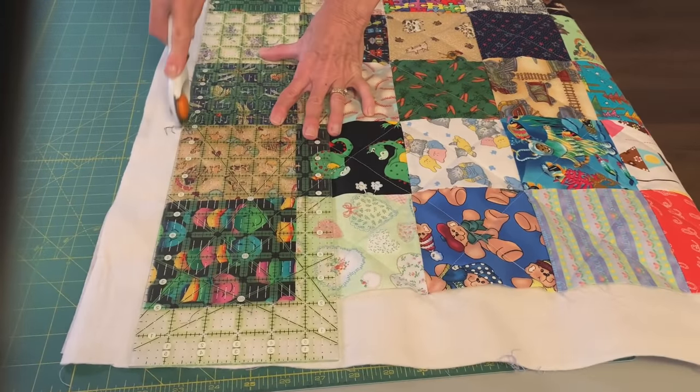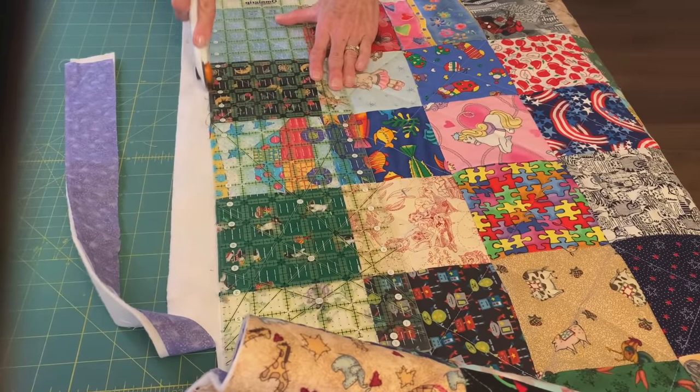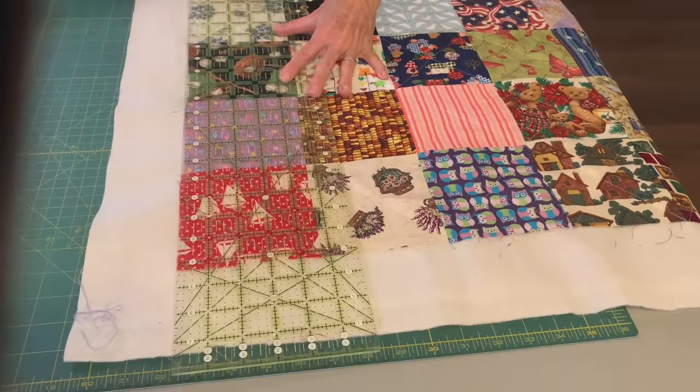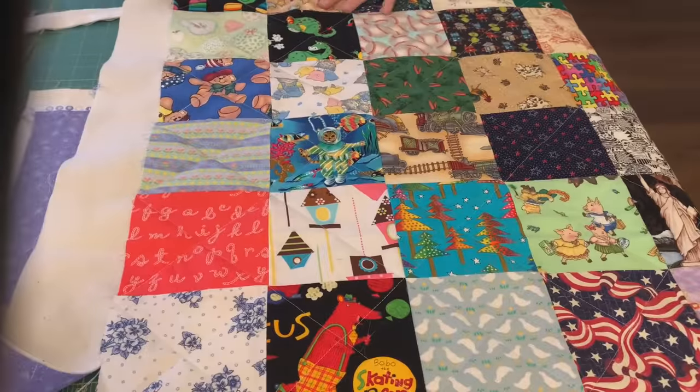I took my quilt to the table and a cutting mat, and I trimmed off the batting and the backing just following the edge of the quilt. Now I'll have those leftover lavender strips to put in my scrap basket for the next quilt.